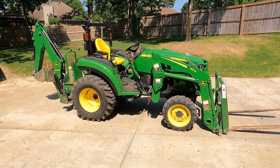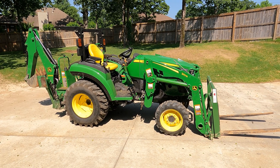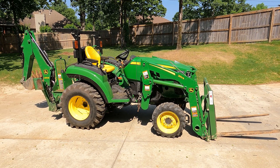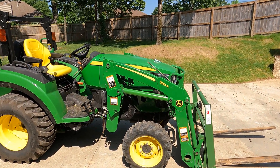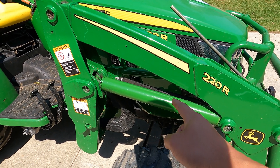Hey everyone, going to try to keep this video quick — I realize I say that a lot and they all end up being 20 minutes. I had the chance to get the prototype cylinders, which are what's on this 220R loader. What you see here is not likely going to be in production.